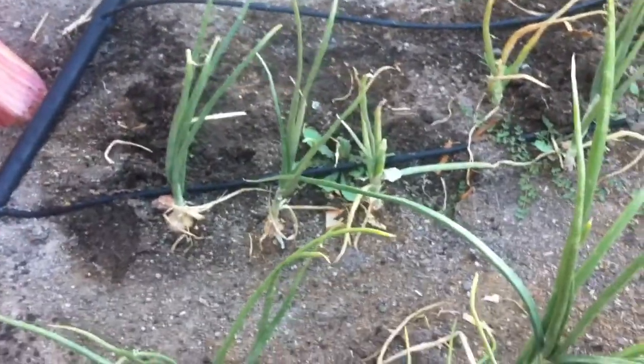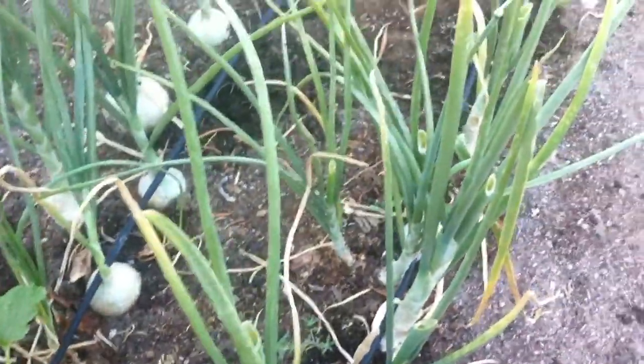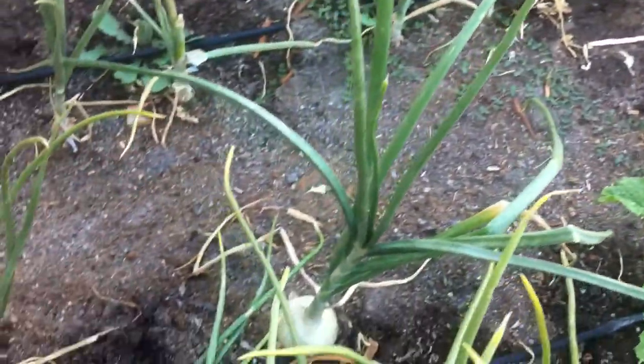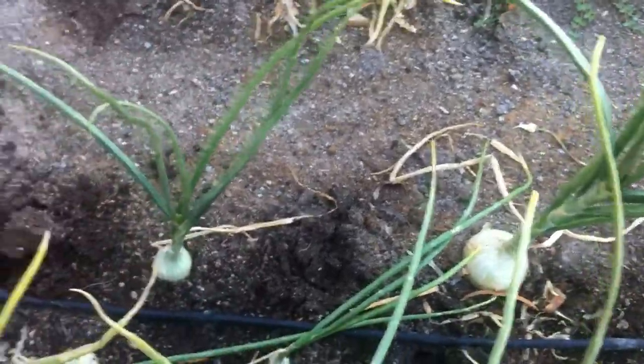I always wondered, how do you know when to pick onions? Because they sit there and hold in the garden for so long. What I've learned over the years is that the best time to pick them is when the tops fall over.